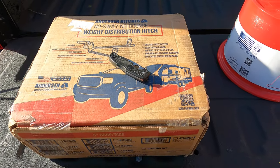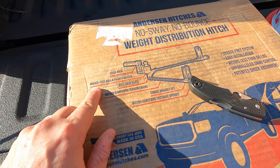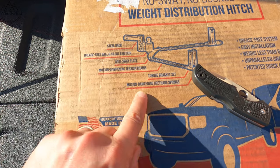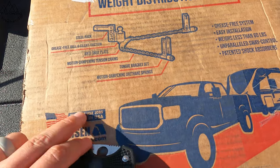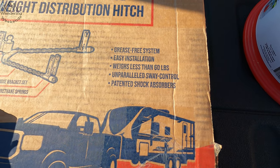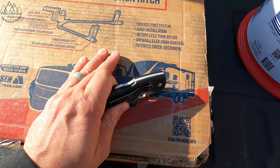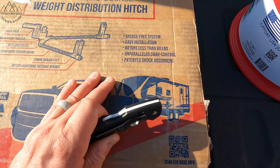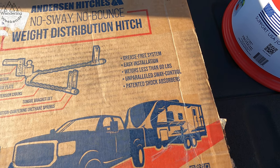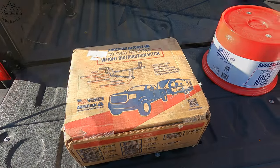Now let's get to the fun part and break open this Anderson no-sway, no-bounce, weight distribution hitch: steel rack, grease-free ball, and silent friction anti-sway plate, motion dampening tension chains, tongue bracket set, motion dampening urethane springs, grease-free easy installation, weighs less than 60 pounds. I can tell you the UPS and FedEx folks hate me at this point — they've been delivering these heavy hitches to the house all last year, but this one's easily the lightest. Unparalleled sway control — we'll find out about that — and patented shock absorbers.